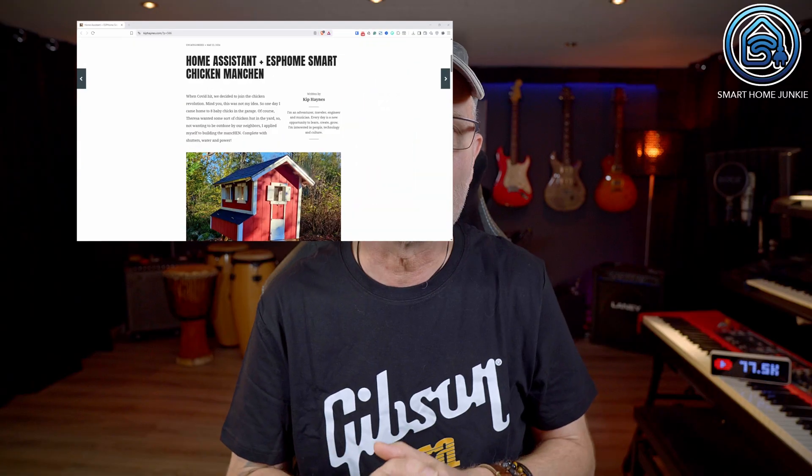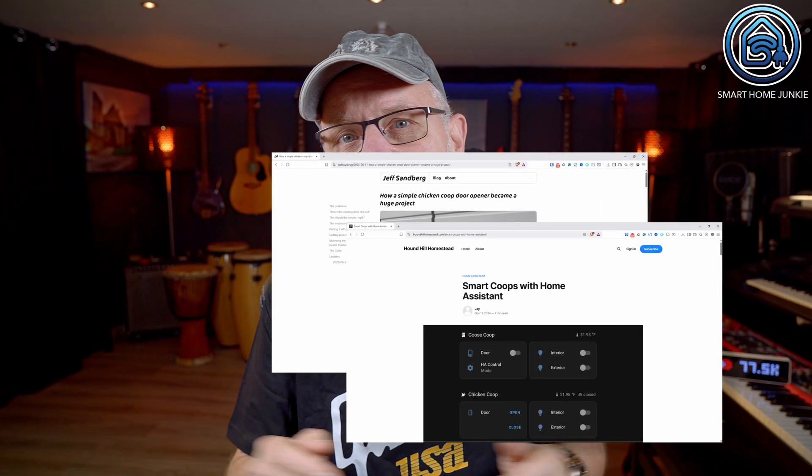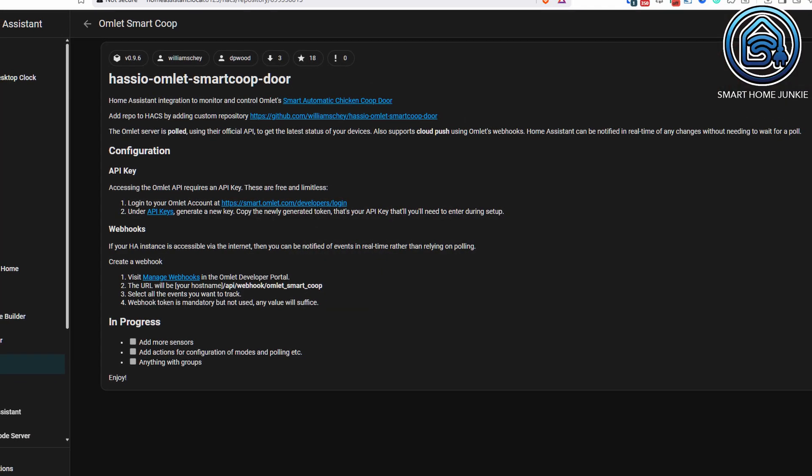I found some cool DIY projects — I'll link a few in the description — but I really didn't have time to build something from scratch. Instead I wanted a ready-made solution that would also work with Home Assistant. On AliExpress there are a bunch of automatic chicken doors, but most of them only work with their own controller. No Home Assistant support.